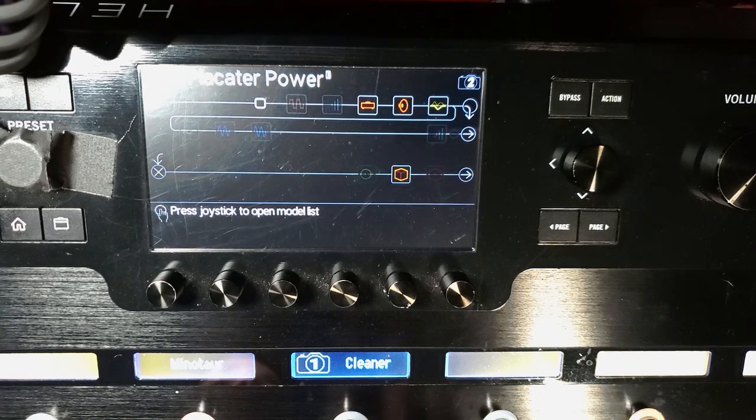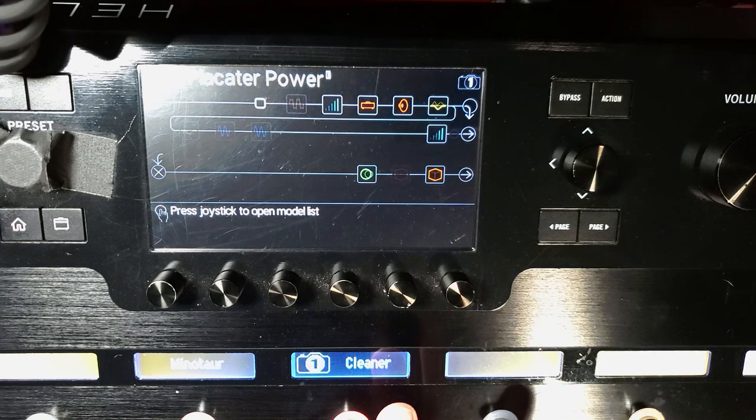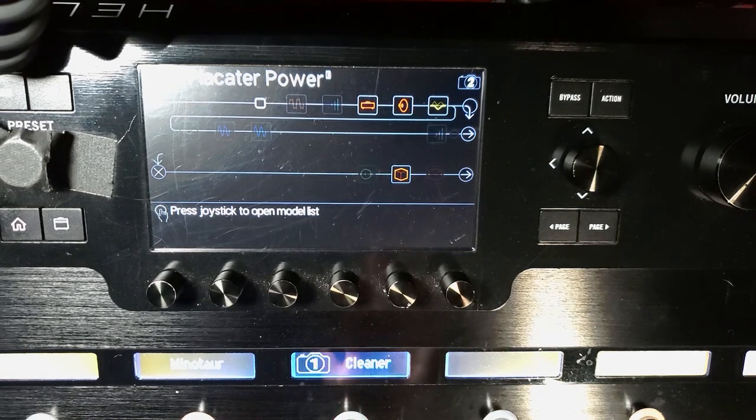Good video, right? So now if you look at the physical unit, you'll see that when I press and hold, the snapshot stays on for as long as I hold it. And then once I release, it goes back to your previous snapshot. It can be the previous snapshot or it can be any other snapshot.